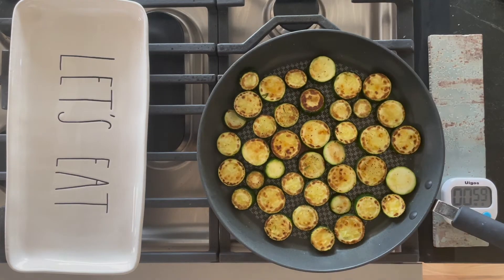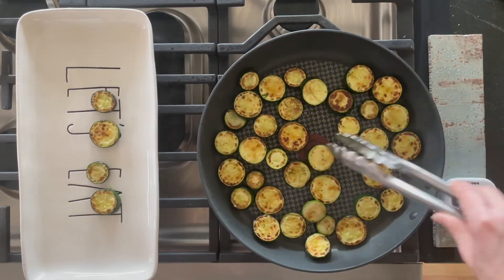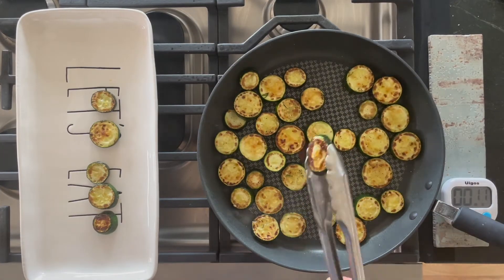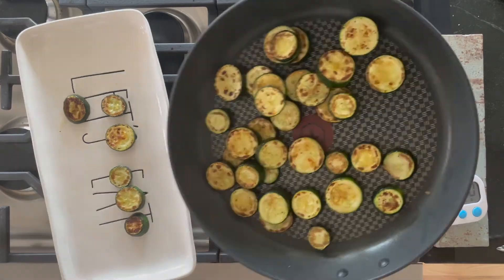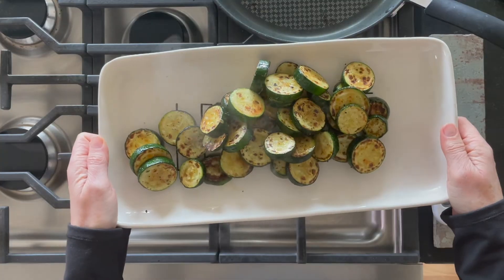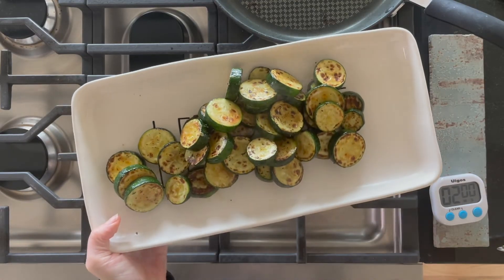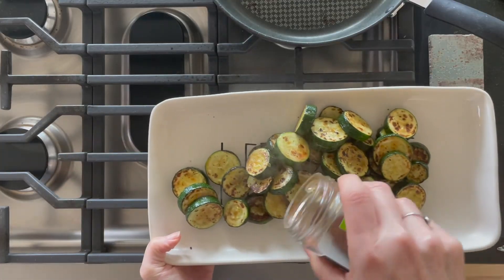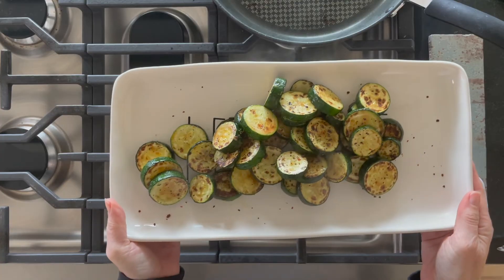That's it — three minutes one side, two minutes the other side, non-stick pan with olive oil, salt, pepper, any spices you like. It's also really good with pine nuts or parmesan as a garnish. If some are burning, take them out early, then just pile them on. I'm going to put a couple red pepper flakes on it and that is it. You can find this recipe at eatsimplefood.com.